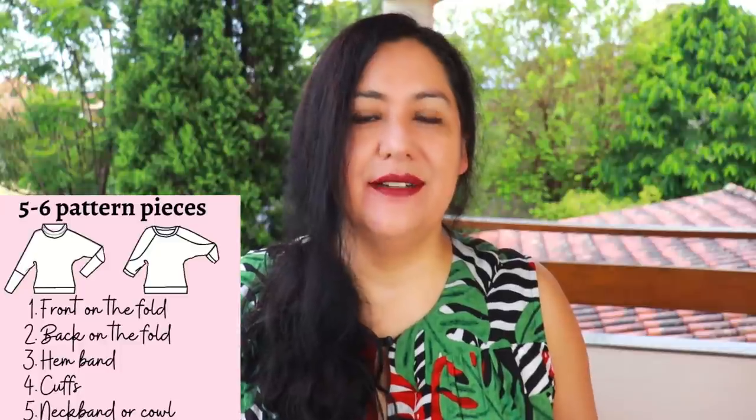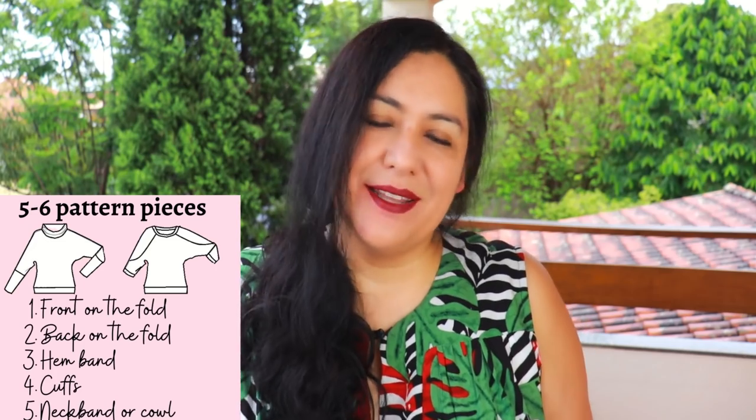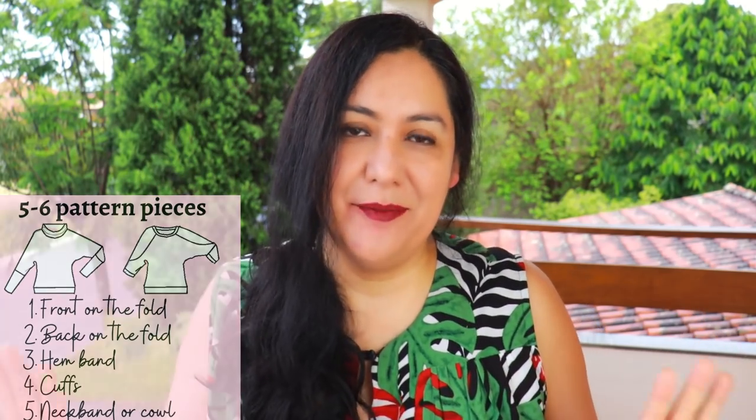I've divided the sewing into two sections. For the simple version there are only five pattern pieces: a front and a back both cut on the fold, a neck band, a shorter cuff, and a hem band. You can see it comes together very quickly — let's go ahead and see how this one comes together.